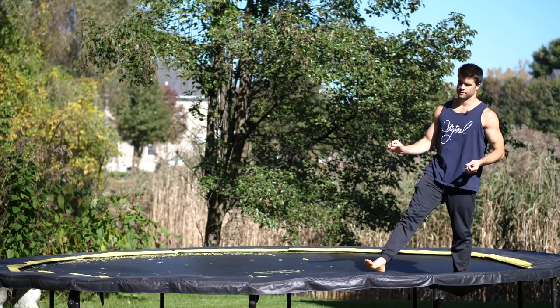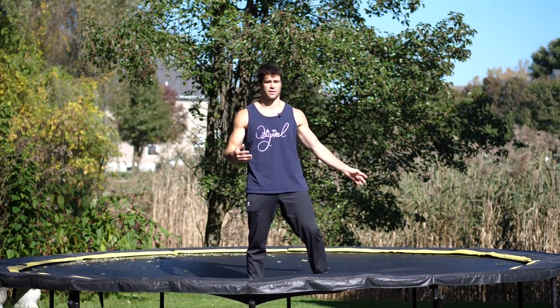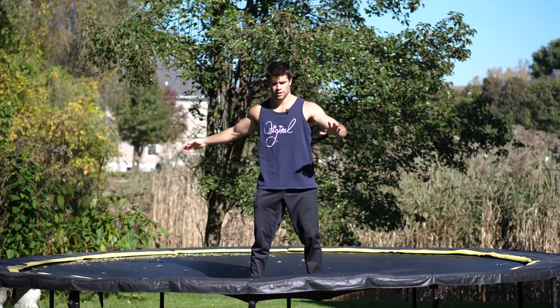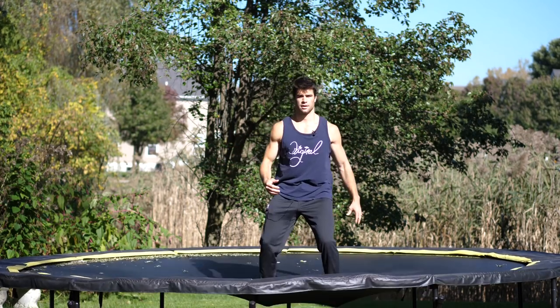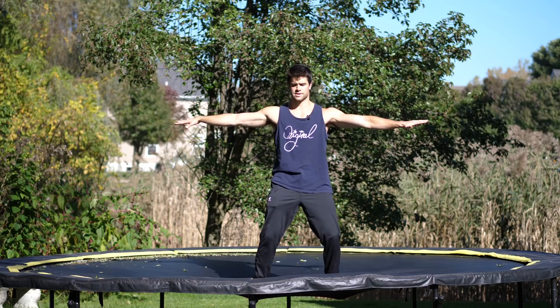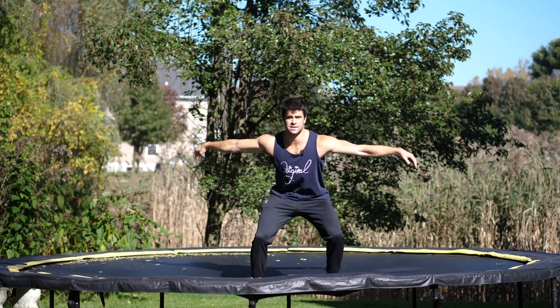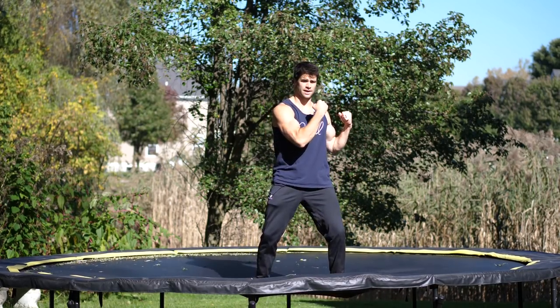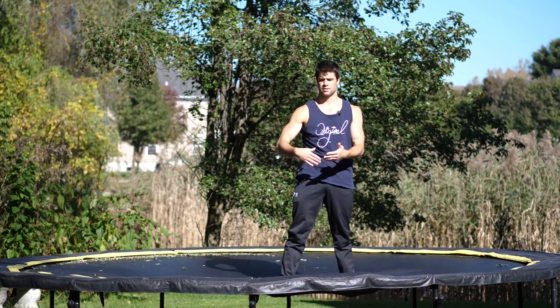We are going to learn this movement on the trampoline, but first I want you to get used to doing a simple 360. This should only take like 15 seconds. You jump up, you rotate your upper body and then follow with your lower body — jump up, 360. Also notice the arms come in, which increases the rate of your spin. If you just leave them out, it's hard. You've got to use the upper body to help turn you into a 360.